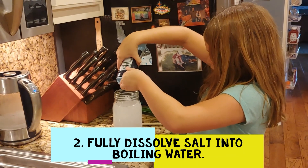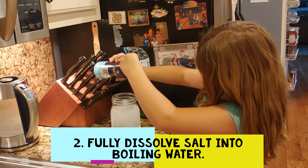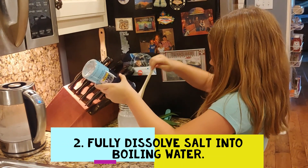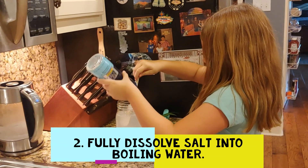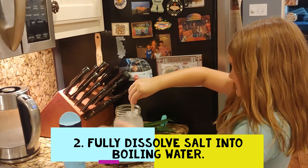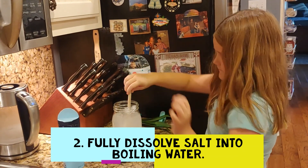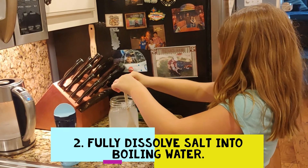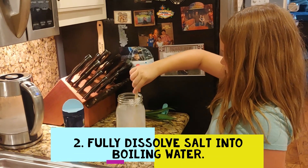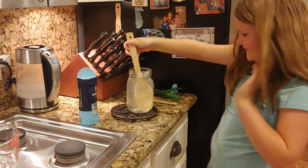We have gotten our great big jar of boiling water out. Braylon is just going to pour some salt in, but she needs to be stirring at the same time. She's pouring the entire container of salt into the jar — you probably don't need that much salt, just about a cup or two. But the more salt you have, the more successful you can be. You're going to stir your water until you completely dissolve the salt.